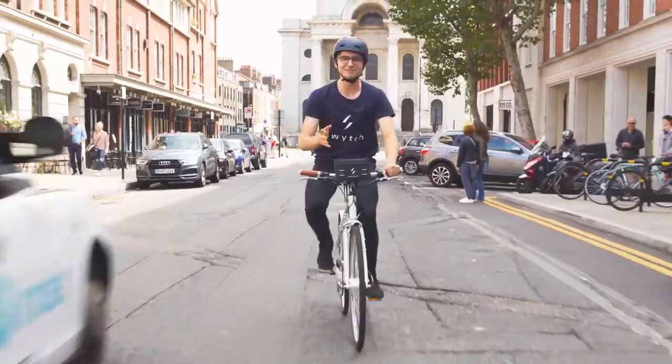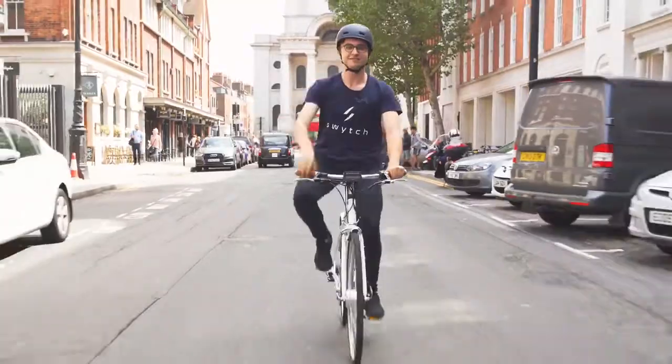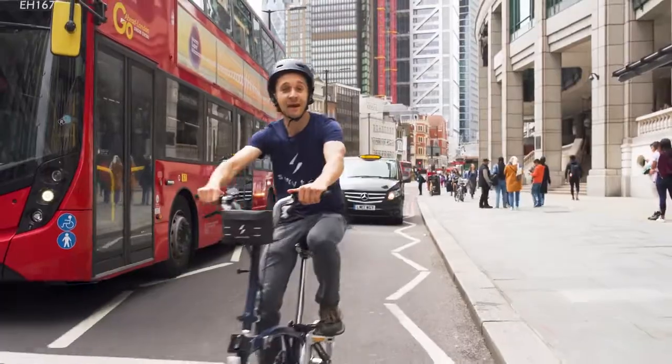Alright, any bike can be a Switch bike. You just need a Switch kit. It's lightweight, handheld, fits to your handlebars and boosts your ride with electric power.